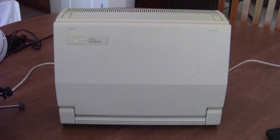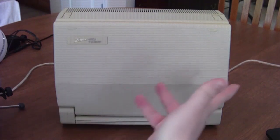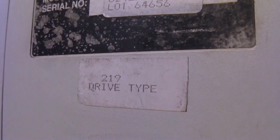Actually, this one was made by a company called Vadim. This was an OEM design that was given out to several different companies. Zenith just happened to be one of them, and they released it under the Z170 and Z171 line of their own PC compatibles.